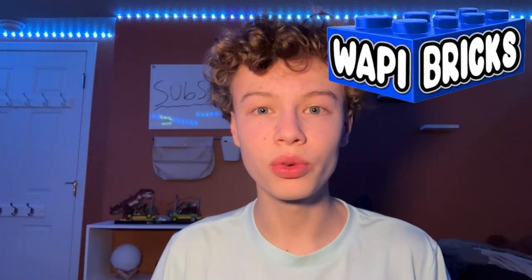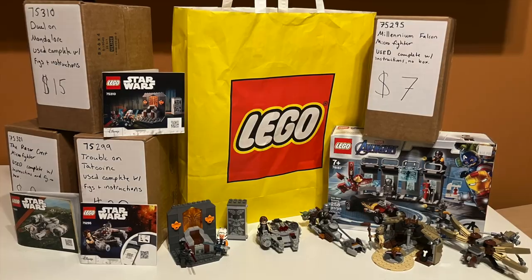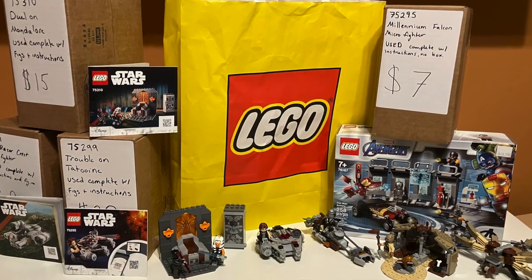Hi guys, welcome back to the channel's favorite parts. Today I went to Woppy Bricks, which is a Lego store in West Bend, Wisconsin, and I bought a bunch of different things that I'm going to show you guys today, so let's get into it.